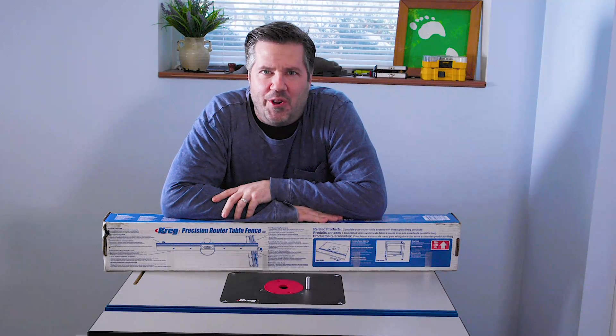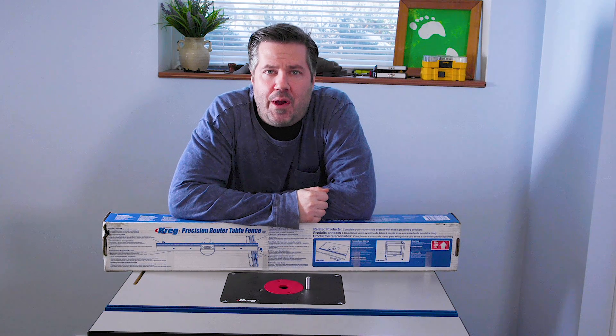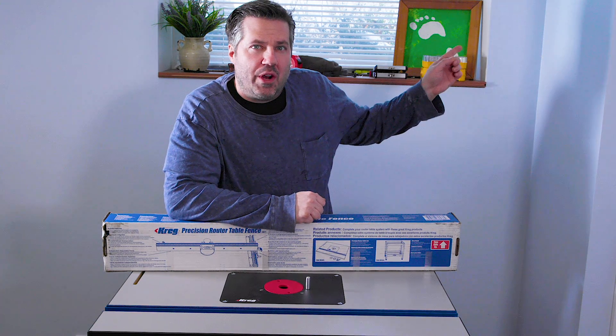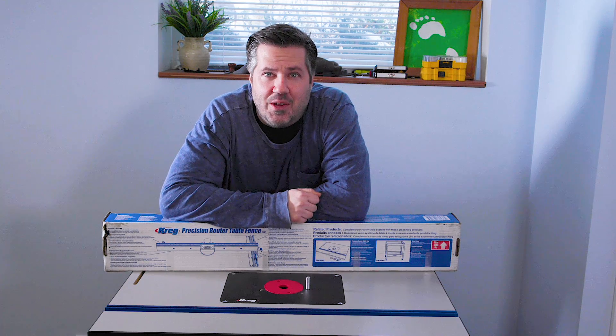Welcome to part four in the Craig Precision Router Table series of videos. Today we're going to be putting this fence onto the router table. If you haven't seen any of the other videos in the series, you can click this link to watch them all.